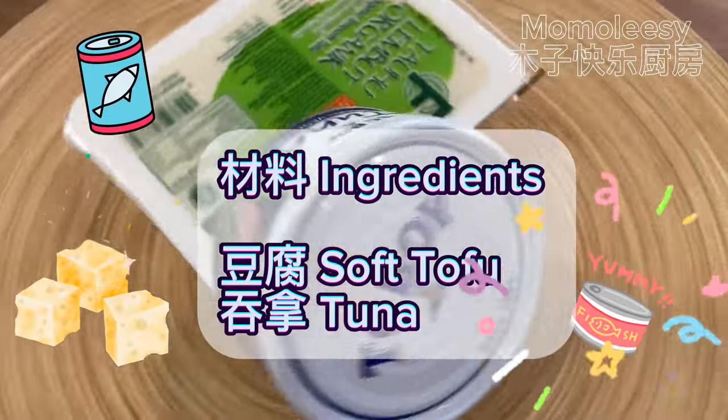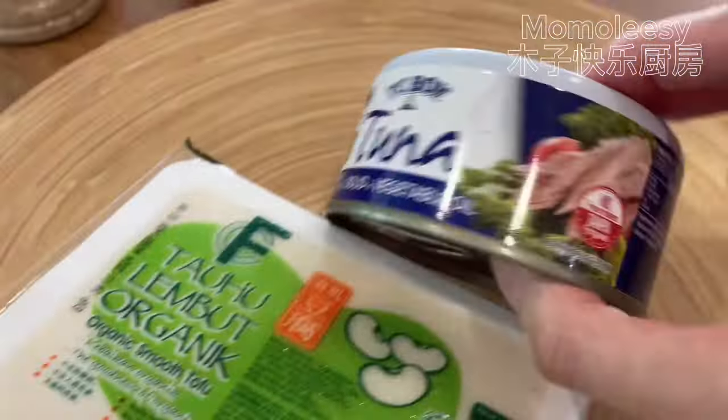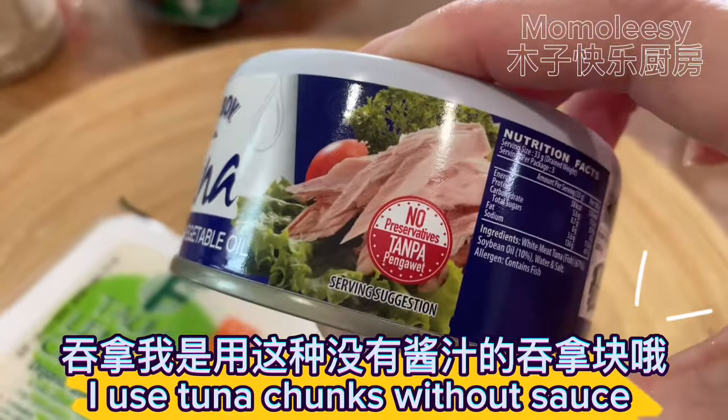Ingredients: soft tofu and tuna. I use tuna chunks without sauce.